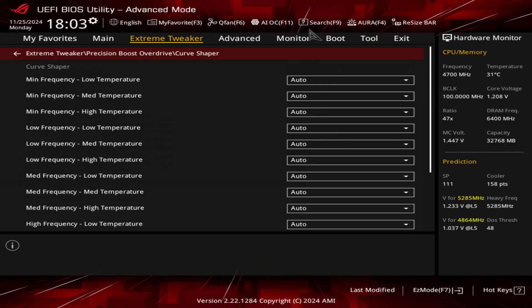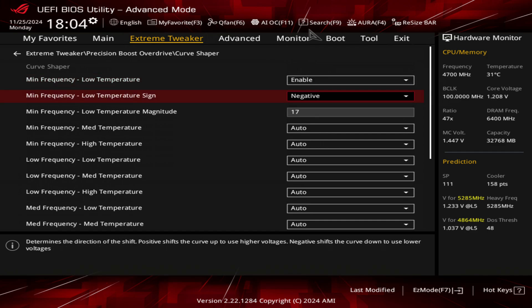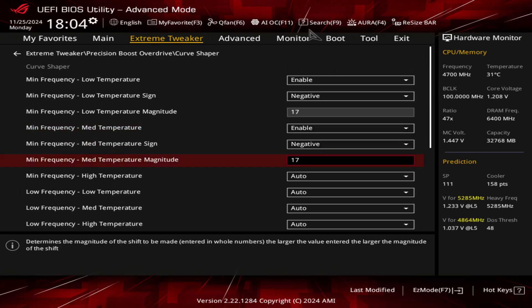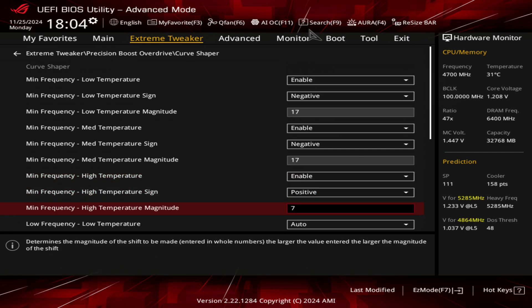Curve shaper is something that allows you to manipulate both ends of your VF curve. You can essentially undervolt at the high end and add voltage at the low end, so you don't lose too much performance by using too much undervolting. What I do is I put negative on the minimum for the low temperature scenario, I also put a negative on the minimum for medium temperature, and for the high I put a positive seven.